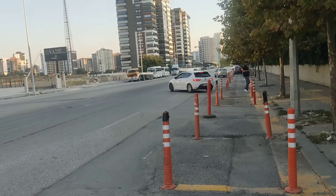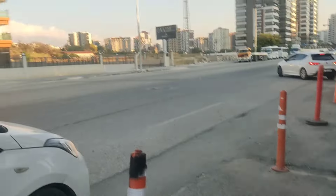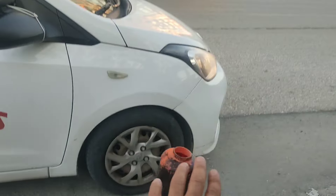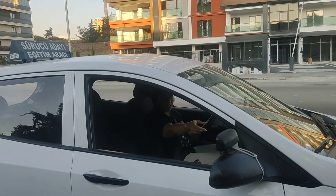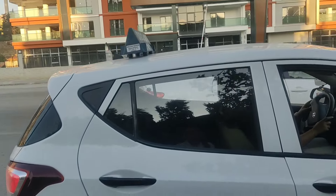Ne kadar uzak olursak bizim için o kadar iyi, yakın istemiyoruz. Sol tarafa doğru gittik, dubamızın yanına geldik. Bekleyelim. Şimdi Nermin, sorular: Başlangıç dubası mı? Bu dubayı nerede görecektik? Kelebek camda kaybolacak. Yavaş yavaş; kaybolunca söyle.